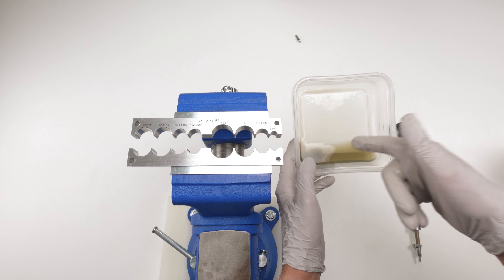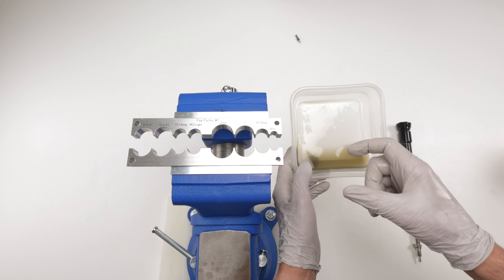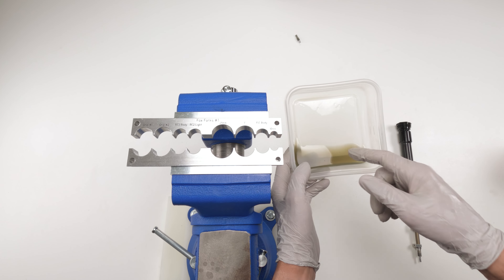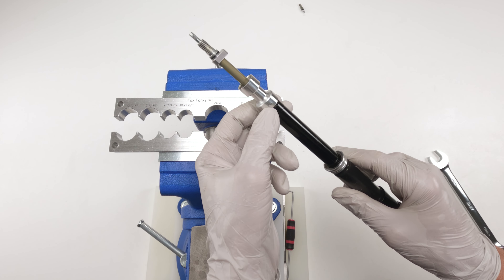Just a reminder — dispose of the oil properly. Don't put it down the drain, don't put it down the toilet, don't throw it outside, don't put it in the garbage. Put it in a clearly marked bottle — do not drink — and give it to a local bike shop or auto shop where they can dispose of it correctly.